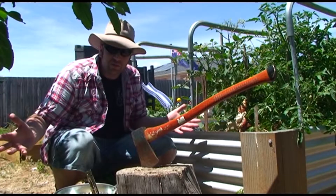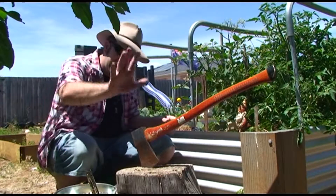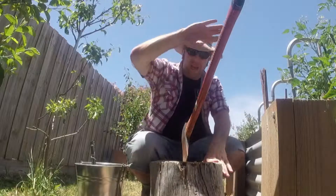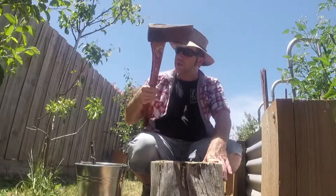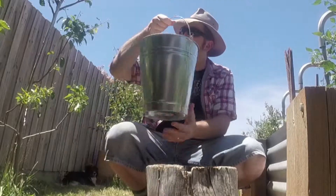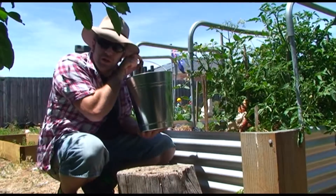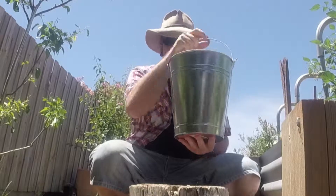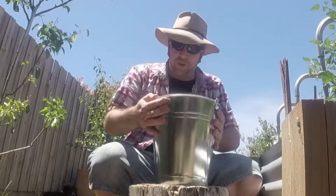You might be thinking, where's the bloke's barbecue? Bev hasn't got a barbecue, he's gone nuts! Well, in some respects I have, in another I haven't. Let's get rid of the axe. Here we go — our new awesome recipe called barbecue in a bucket! That's right, barbecue in a bucket.